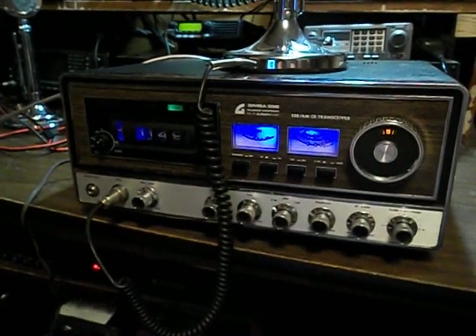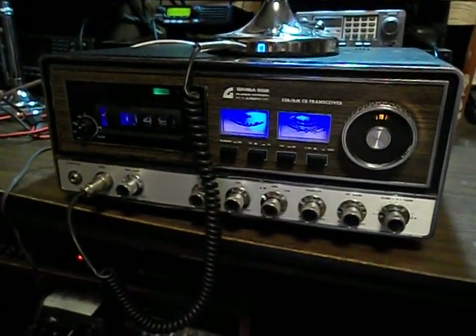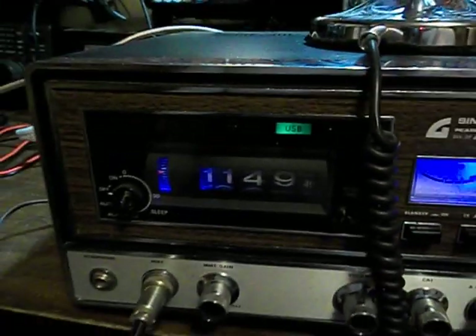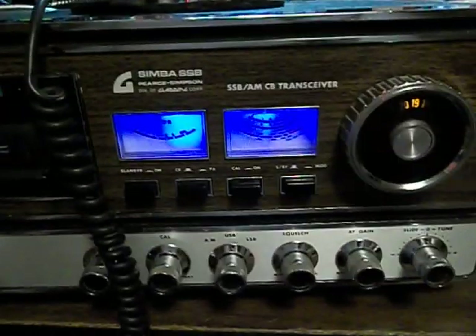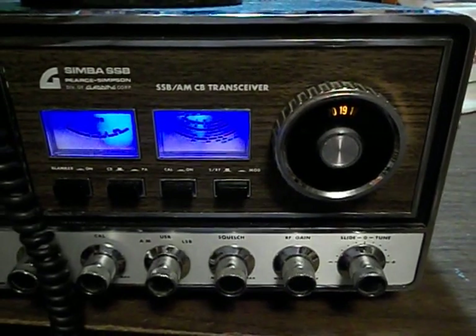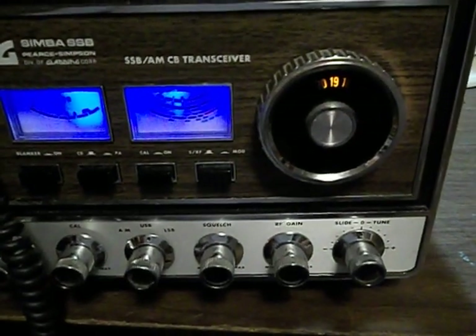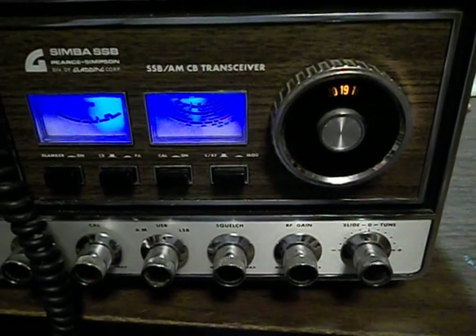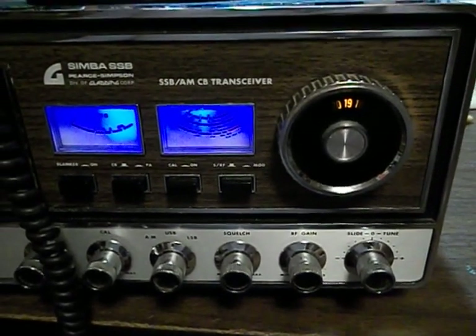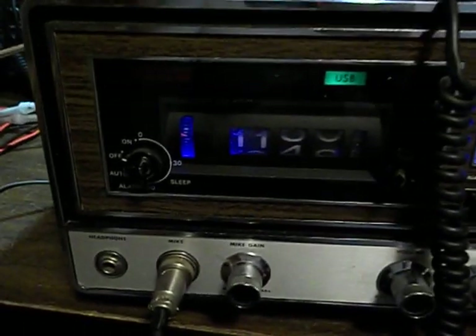Hey guys, I've got another Avengers 1970s, mid-1970s radio today. I have the Pierce Simpson Simba, single-sideband, stock 23 channels — hasn't been modded, although I have a Siltronics Mod 90 VFO in a closet I would like to get wired up for it. I got it today and did some work to it — replaced the light bulbs with LEDs.